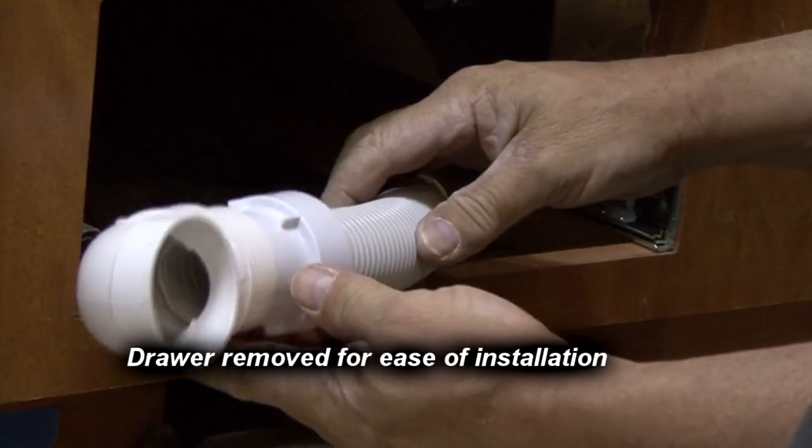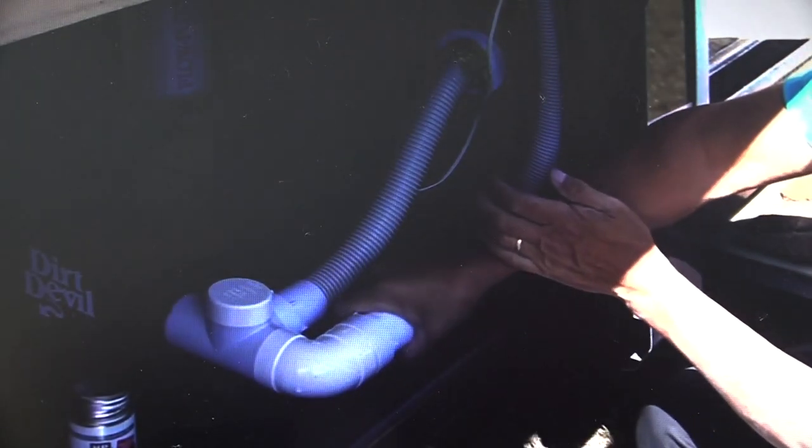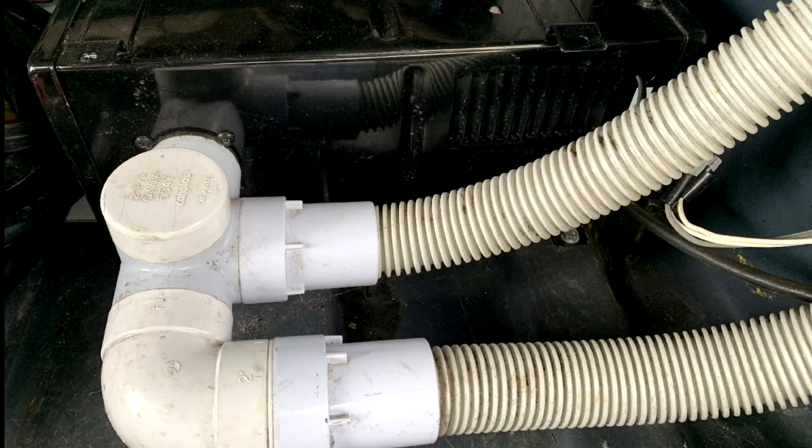Reach through the access hole and make final piping connections. Complete the wiring and the final piping at the CV1500 central vac system. The vac pan installation is complete.